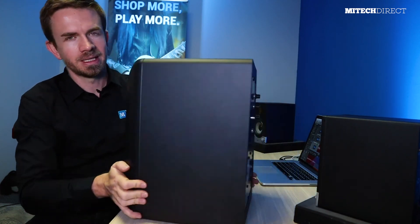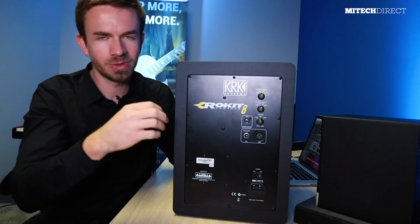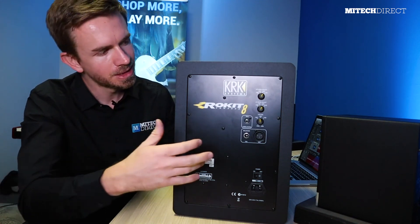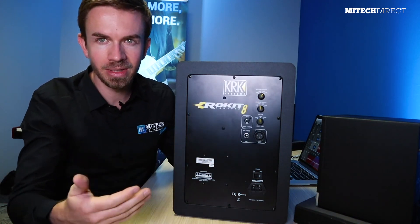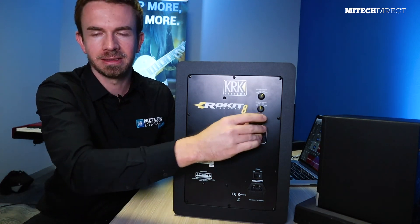The Rokit has a dome tweeter to accurately reproduce high-frequency sounds. At the back there are dedicated knobs to shape the sound slightly depending on the venue or room — you can boost or cut the low end or high end — and it also has a volume boost and cut control.